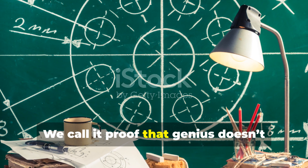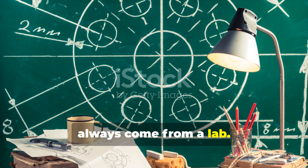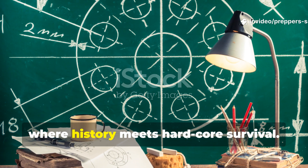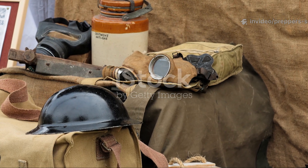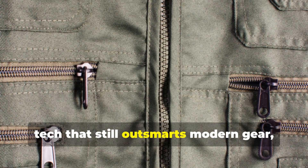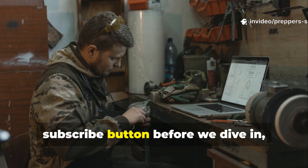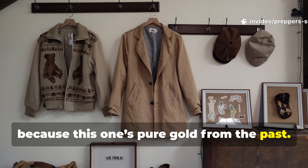We call it proof that genius doesn't always come from a lab. Welcome back to Prepper's Survival Blueprint, where history meets hardcore survival. If you live for the kind of forgotten tech that still outsmarts modern gear, you're in the right place. Hit that subscribe button before we dive in, because this one's pure gold from the past.